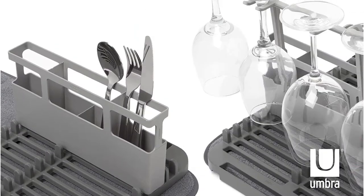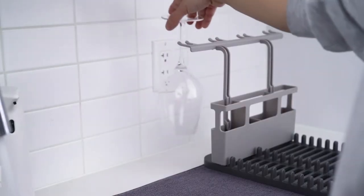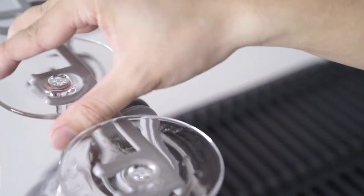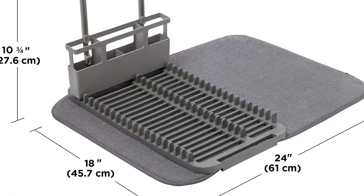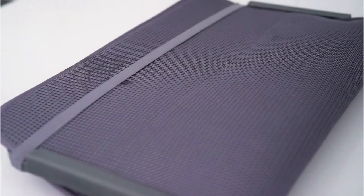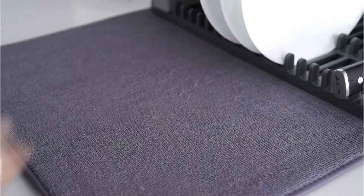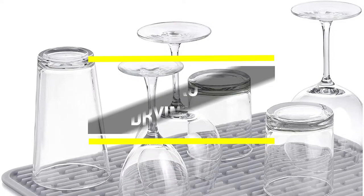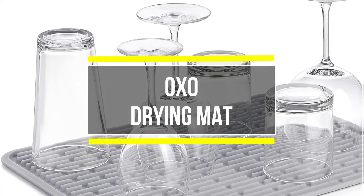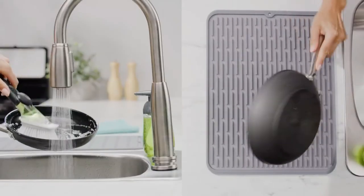One delighted buyer exclaims: for the few items I have that aren't dishwasher safe, or when I need to perform a quick wash, this more than suffices. I'm not sure where this little drying rack has been all my life — it's fantastic! Previously I'd place my glasses on top of whichever utensil I just washed to prevent condensation from accumulating inside. It's unobtrusive, appears to be made of durable material, takes up very little space, and does not detract from the appearance of my counter.